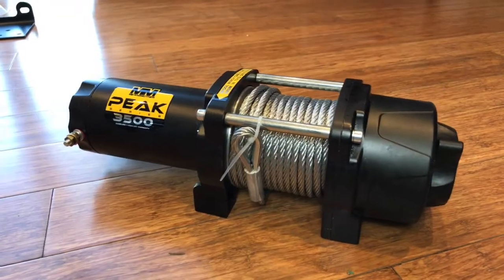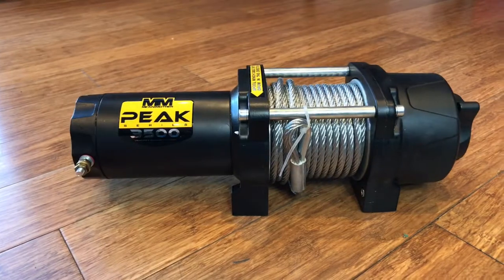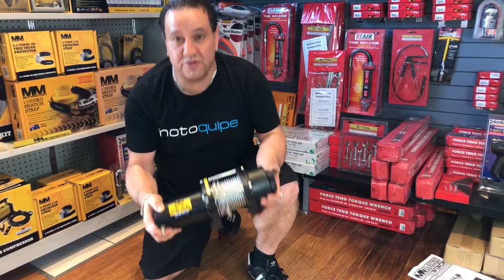It comes with a steel cable as standard, but it has the option of a factory-fitted genuine Dyneema SK75 fibre synthetic rope. For under $400, this is a serious winch and it's perfect for any off-road enthusiast.